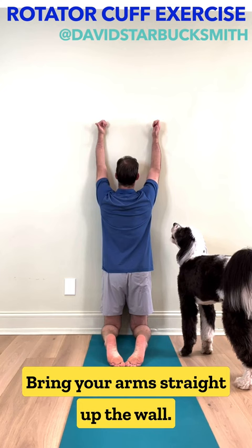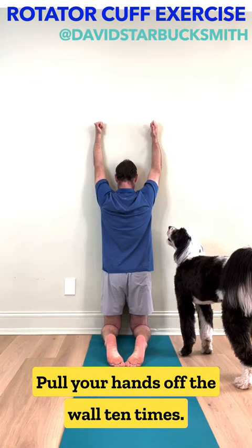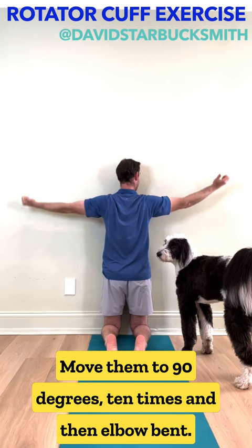Bring your arms straight up the wall, head relaxed, make a fist thumbs up, pull your hands off the wall ten times. Move them to 45 degrees, ten times. Move them to 90 degrees, ten times.